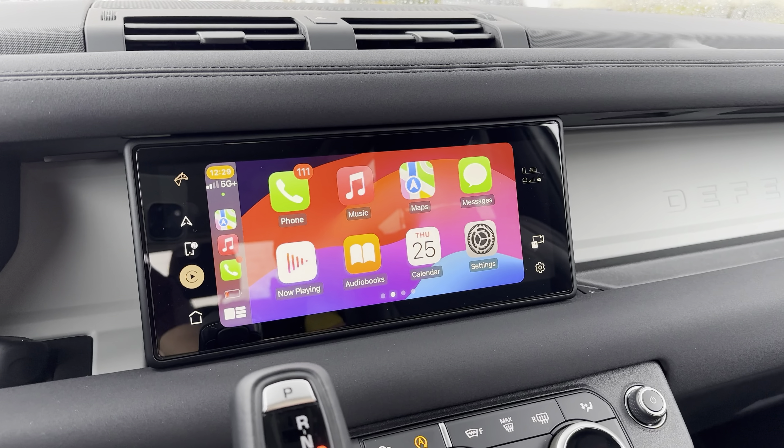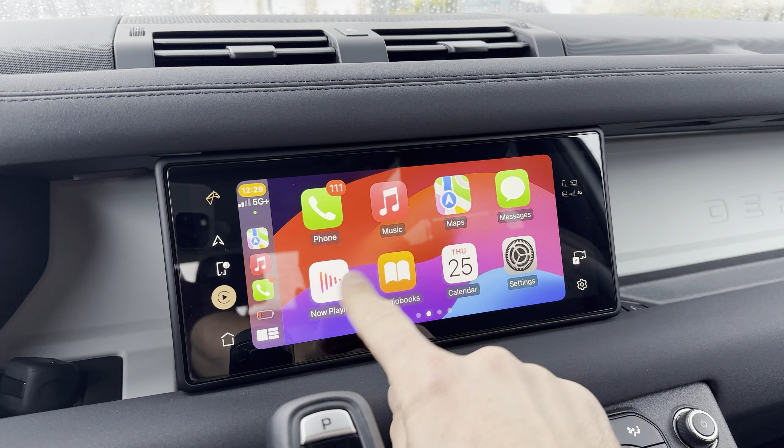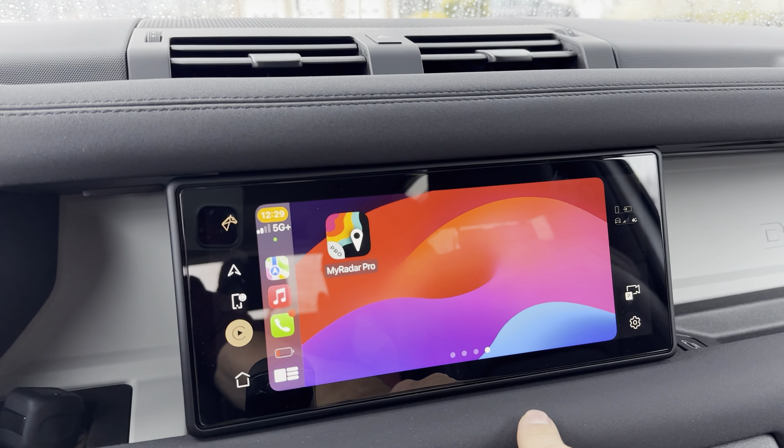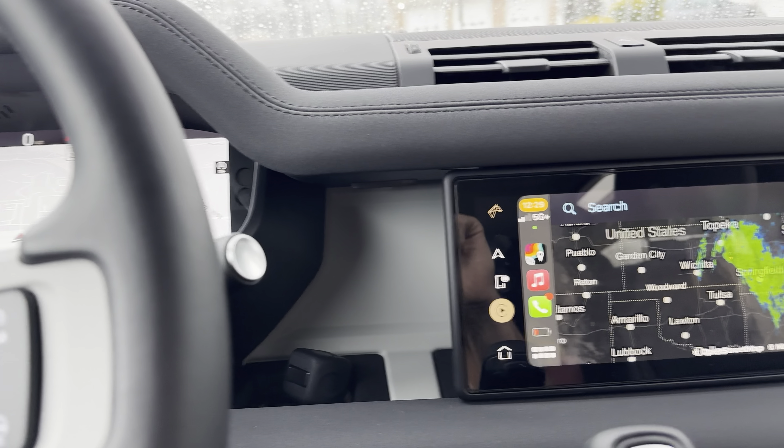The first thing you're going to do is you need your phone connected, obviously. You need to have CarPlay open. You're going to download the app called MyRadar Pro. Once you open MyRadar Pro, it's not going to turn on there yet.